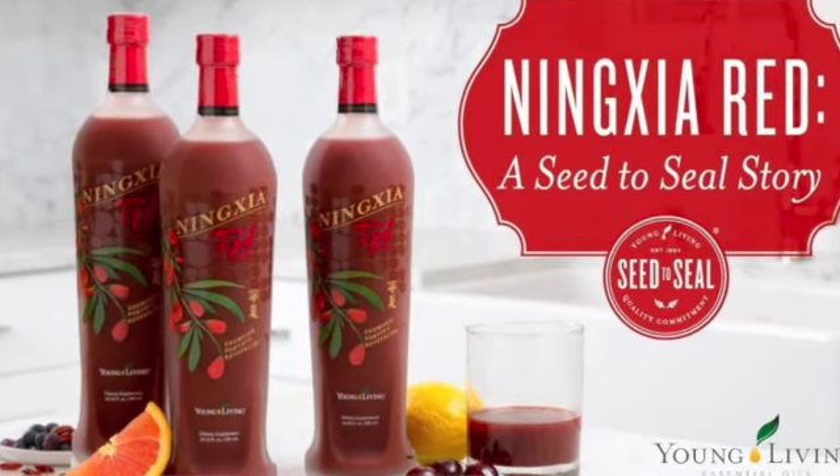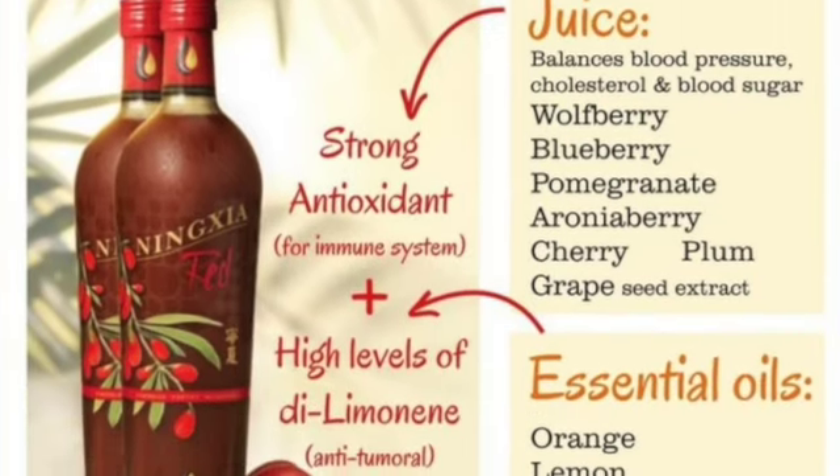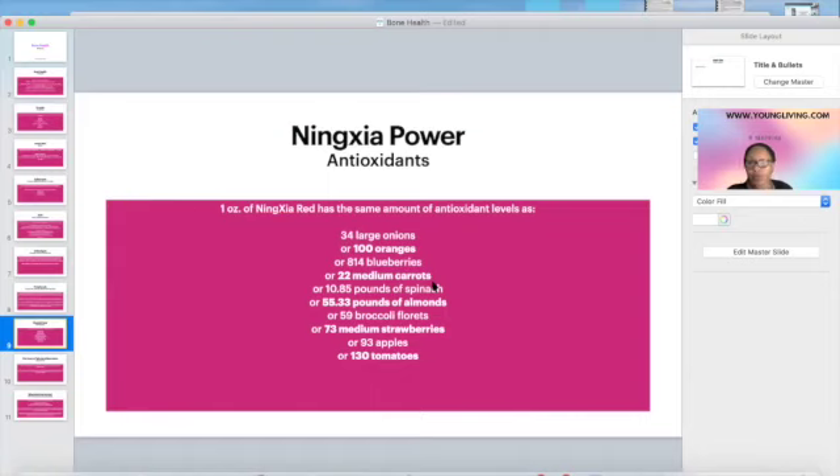One ounce of NingXia Red is equivalent to about 814 blueberries. In some protocols, I might have you drinking one to four ounces a day. Four ounces means you're effectively consuming 3,200 blueberries a day. Nobody eats 93 apples a day or 130 tomatoes, so the juice is definitely doing things for bone health that your diet alone probably isn't.